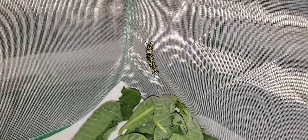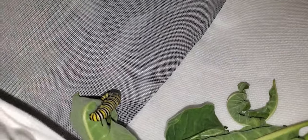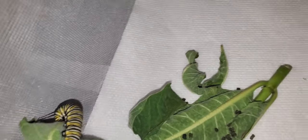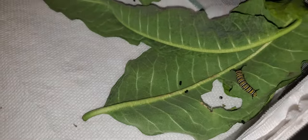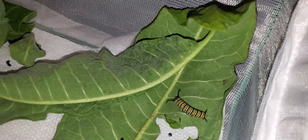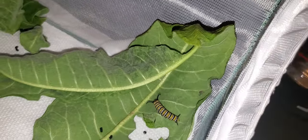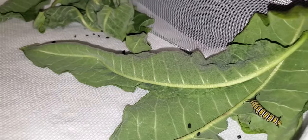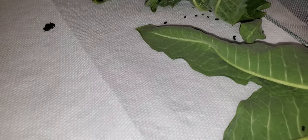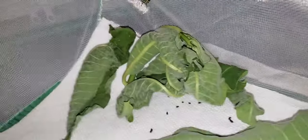We have this fifth instar up on the side of the enclosure. I did see a caterpillar over here — this is a fifth instar also. And then I see this guy right here.